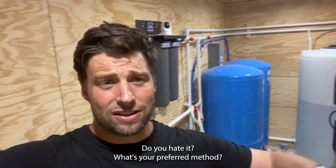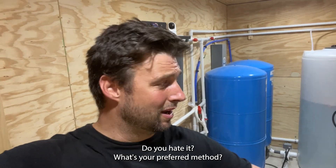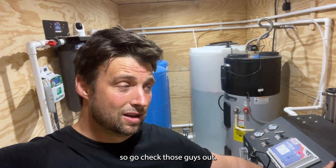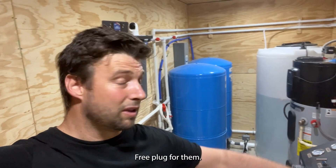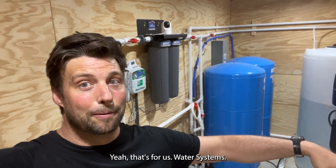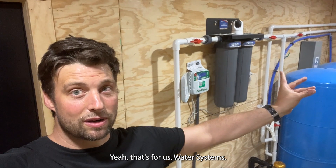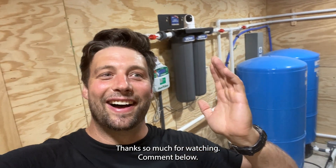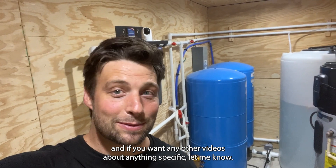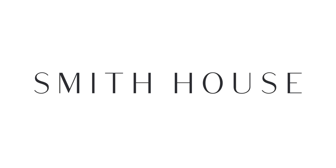Tell me what you think — do you love it, do you hate it, what's your preferred method? None of this is sponsored, but I do like U.S. Water Systems, so go check those guys out — free plug for them. AO Smith — I've had nothing but great luck with them. Thanks so much for watching, comment below and tell me what you think. If you want any other videos about anything specific, let me know. Talk to you later on Smith House.